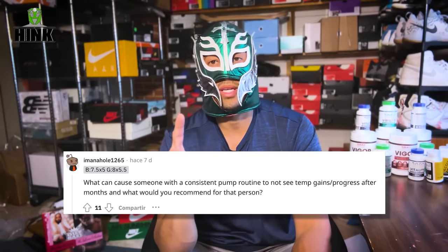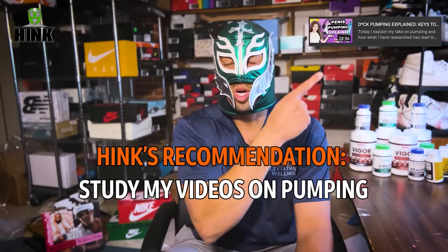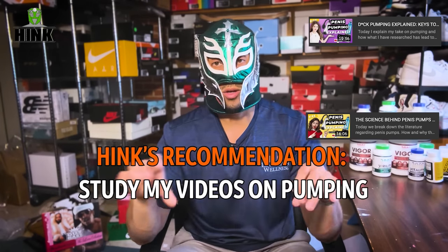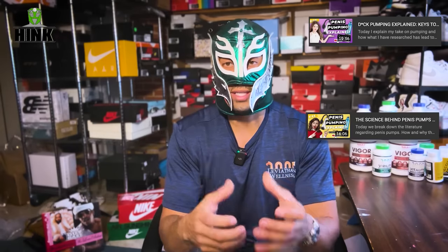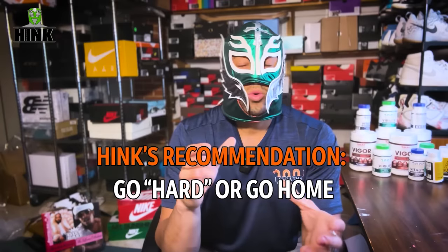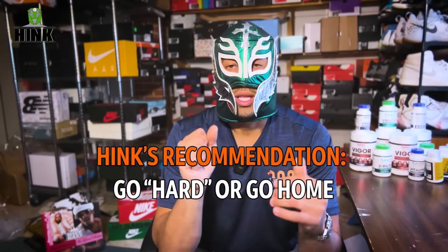The first thing I would recommend is that you watch my other videos on pumping — pumping part one and pumping part two. I break this down in detail through actual urologic data on vacuum devices. Check that out. Number one: what could be going wrong? Number two: you're going in flaccid. I've talked about this before. You need to be going in with at least some blood in your chambers if you're going to be pumping.